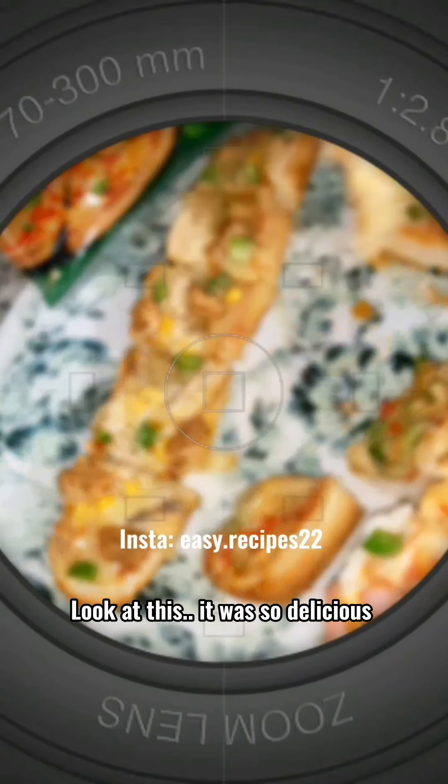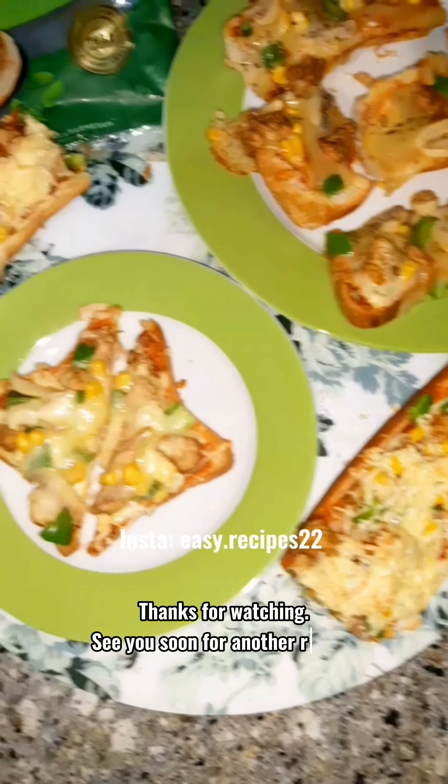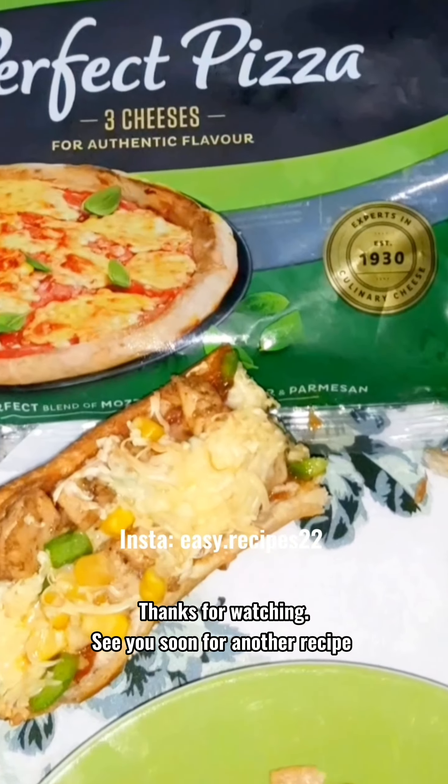It was so delicious. Thanks for watching. See you soon for another recipe.